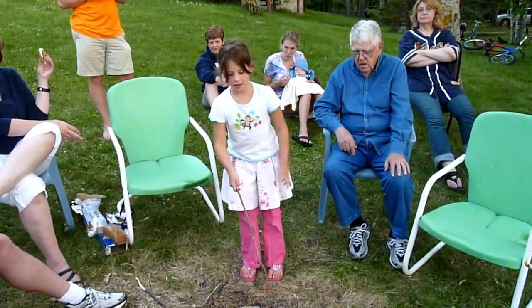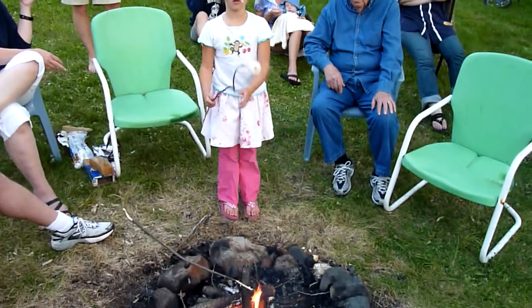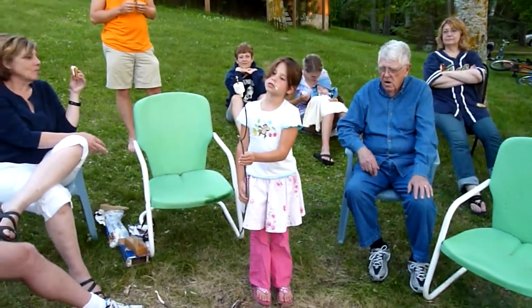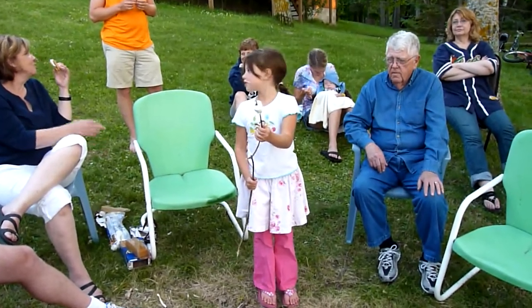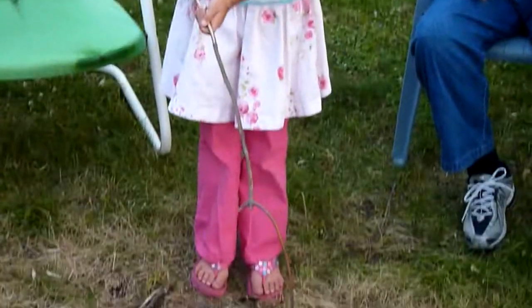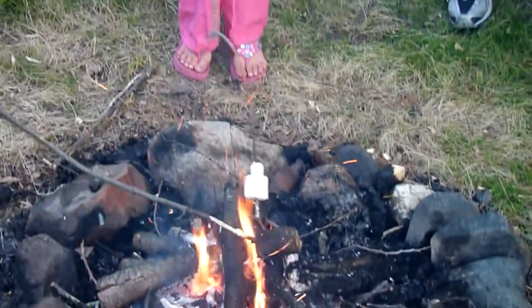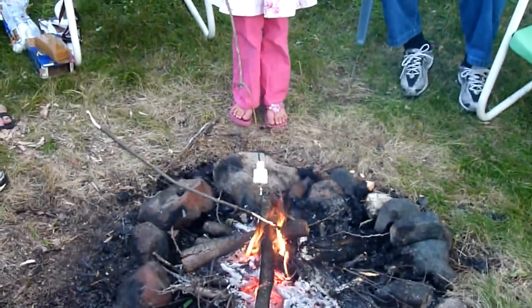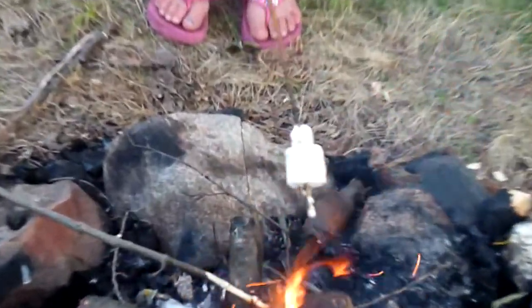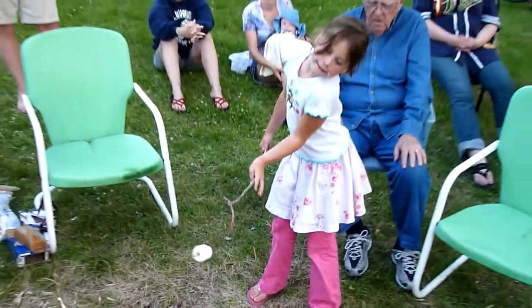Hi, my name is Molly and I'm going to show you how to roast a marshmallow. First you take a marshmallow and put it on your stick, and then you put it near the fire. If you don't like burnt lines, then don't put it there too long. Then you wait until it's the right way you want it.